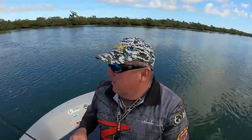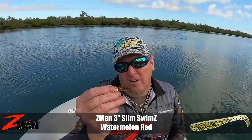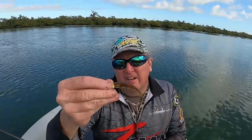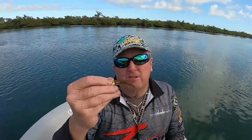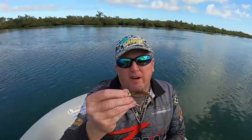Morning guys. Having a bit of a fish up one of the creeks this morning. There's heaps and heaps of hardyheads along here, so I'm using something a bit different other than my normal grubs. I've got a 3-inch Slim Swim on a 3.25-ounce Demon's jig head, just to try and replicate these hardyheads. We've had pretty good success using a smaller paddle tail to replicate them, so we'll see how we go.